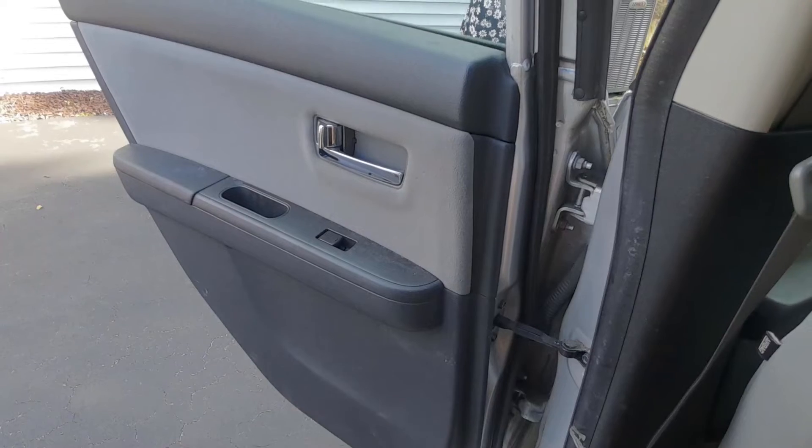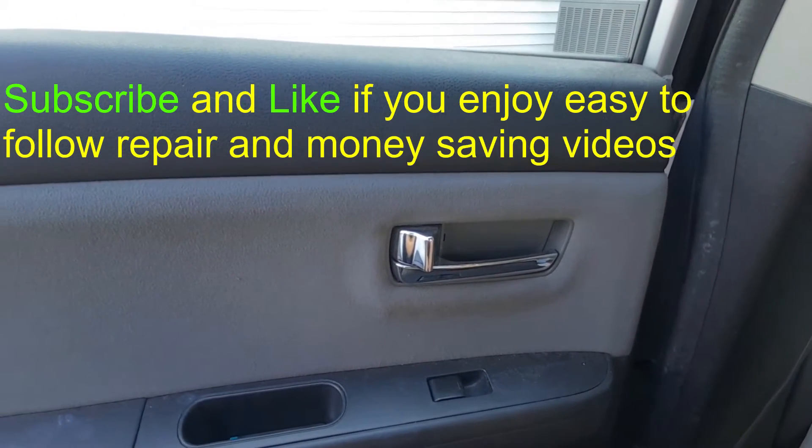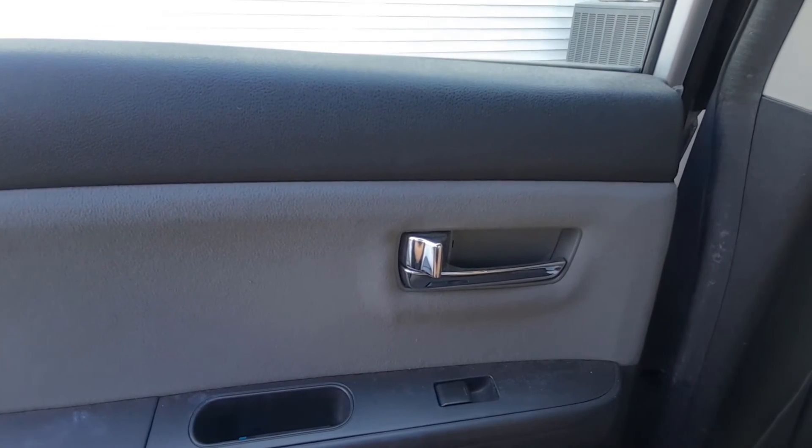So that's how you lock and unlock the child safety locks. If you found this useful, please subscribe. You'll find more content with automotive repairs and do-it-yourself items like this. Thank you for watching, have a great day.